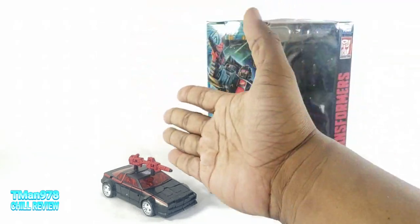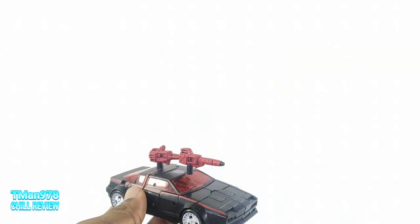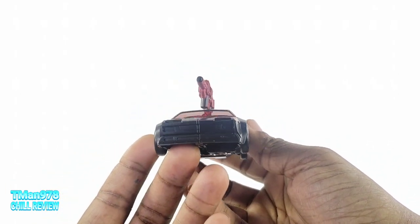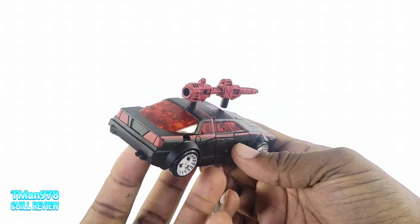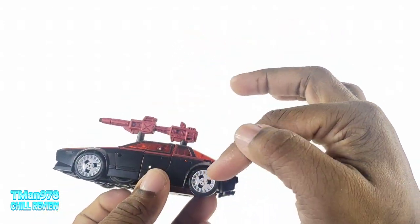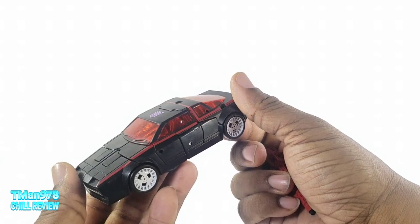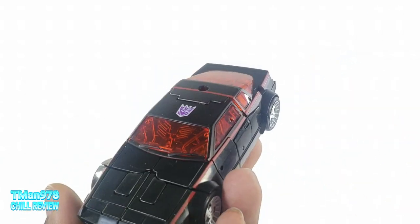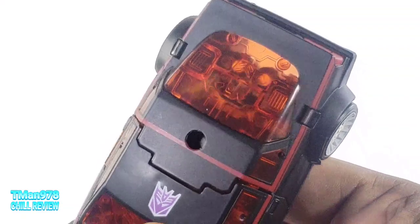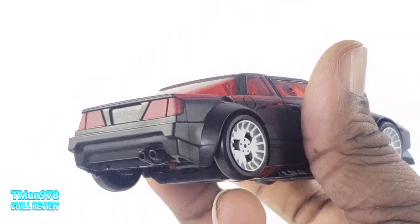Alright, just like my last video, I already reviewed this mold, so I'm going to take the easy way out and start in vehicle mode. Nice, sleek, black, nondescript car. If you know which type of car this looks like, good for you. Nice details. All the hubcaps or rims are painted. He has two guns, unlike Runamuck. You can see the molded robot details in the windows. They like the robot mode over the vehicle mode here — they figured everybody would do that.